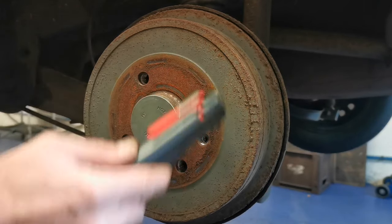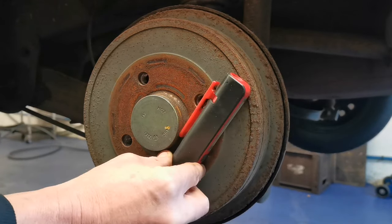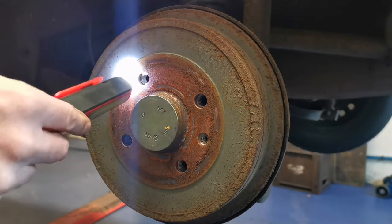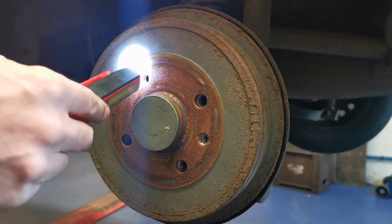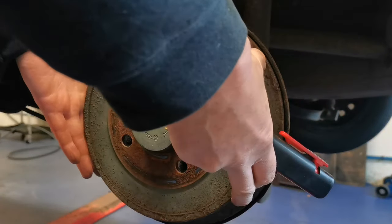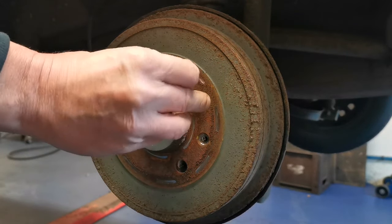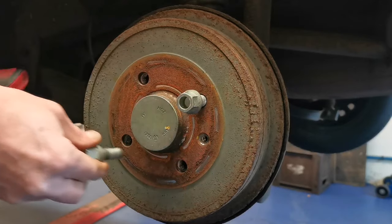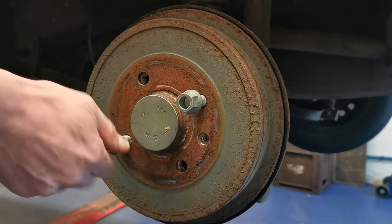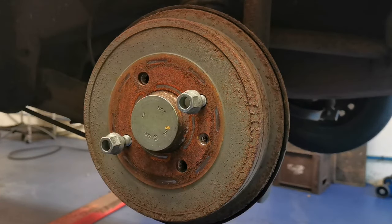To give us an idea of where the adjuster is, it's going to be in around this area here. The lever is here, the cable comes in from this side and pulls the lever in that motion, so our adjuster is going to be over here somewhere. We need to look in through the bolt hole to find it, but I'll have to spin this drum which doesn't spin at all, so we'll grab a couple of nuts and use a pry bar or screwdriver to spin it round while keeping a torch in the bolt hole.